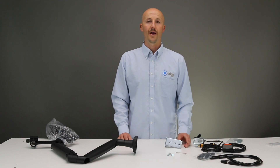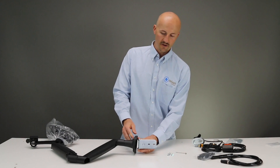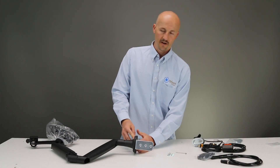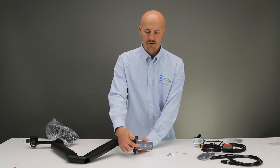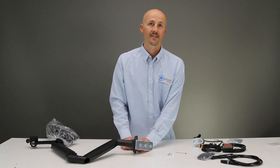The second option for mounting to the table — we're going to use this plate here. Just like the other option, you're going to mount it to the bottom of your arm like this. Then what you can do is drill screws through these holes here and mount it to the side of your bench.